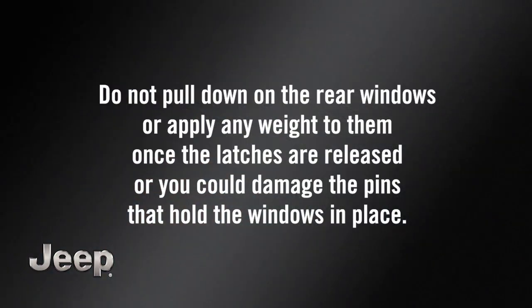Do not pull down on the rear windows or apply any weight to them once the latches are released, or you could damage the pins that hold the windows in place. Now, move back outside the vehicle.